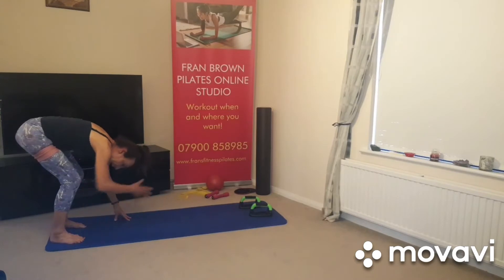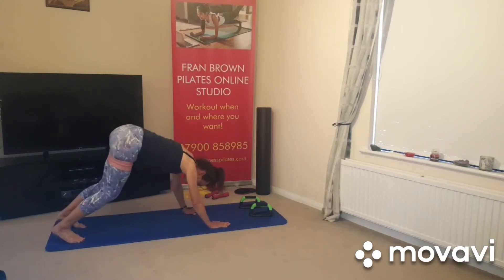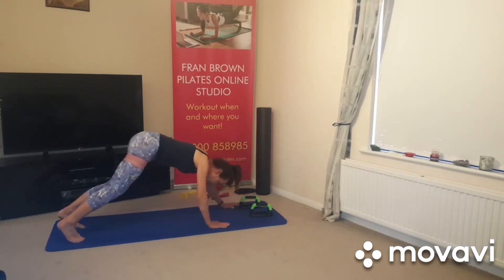So you actually work your body really hard by moving rather than just holding plank positions. You're going to walk your hands forward — normally we stop about here and go back again. This time we're going to come right the way forward into our plank, abdominals in, and then walk back again.